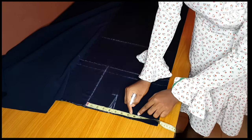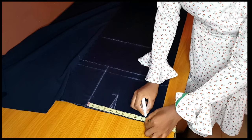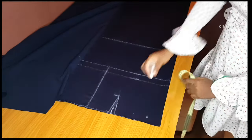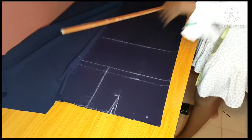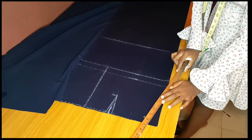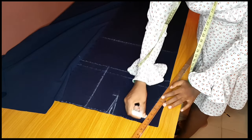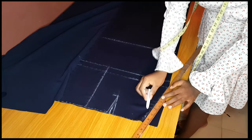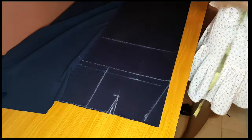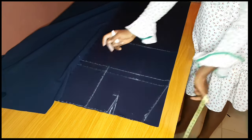You divide the waist by four. Our waist is 30 — plus one inch is 31, divided by four is seven and a half, plus one inch is eight and a half, plus one inch for dart is nine and a half. That's why I marked nine and a half. From that point where you mark the nine and a half, you connect to your hip line.